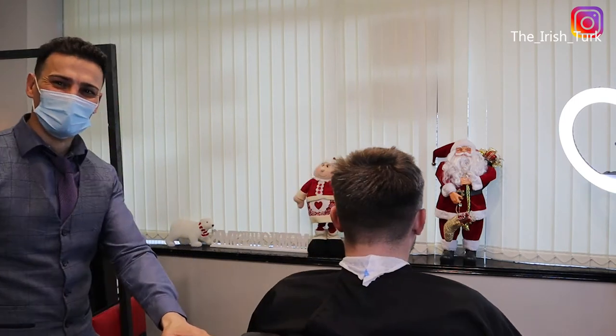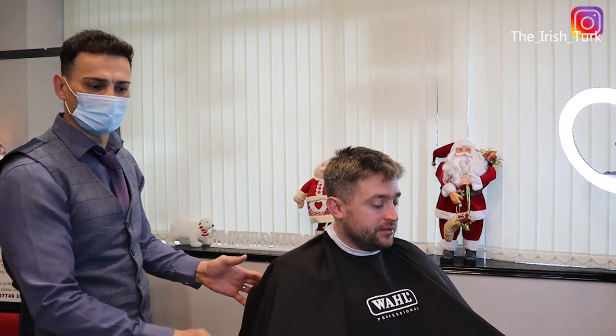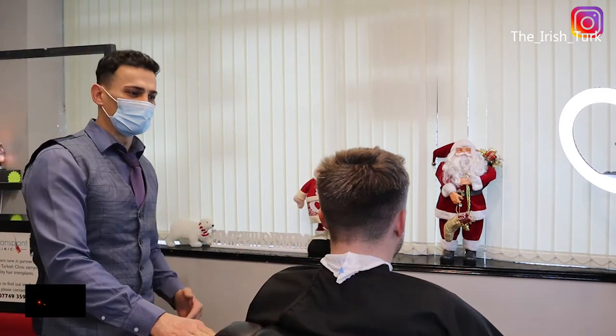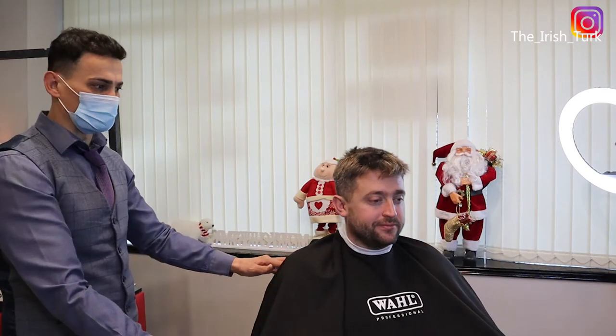Hello everybody, welcome to my channel today. I hope you are all keeping well. I just want to let you guys know I am so excited about this video today because first time ever I am recording my voice and I hope this video will come out the way we want to see and hear. So wish me luck about this.